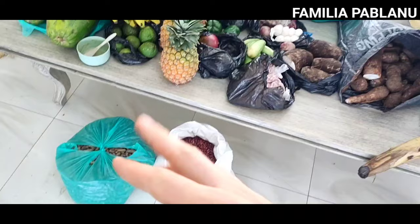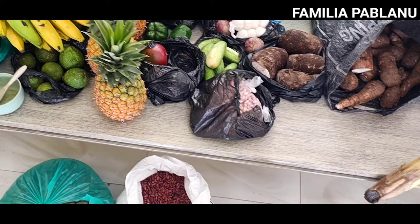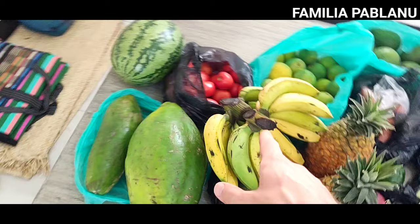Pretty much all of this is not even for a week — we eat a lot. Some of the tubers maybe we'll have enough extra to last a whole week. The beans we could definitely eat in a whole week easily. The fruits — basically all of this that you're seeing will be gone maybe four or five days. Hopefully this will last at least the weekend, maybe a bit longer. The plantains and bananas will be gone in about two or three days.